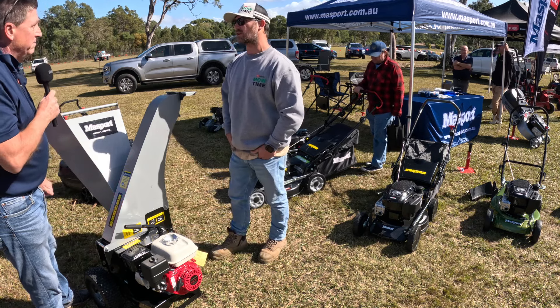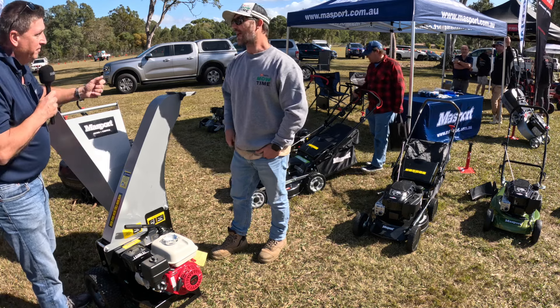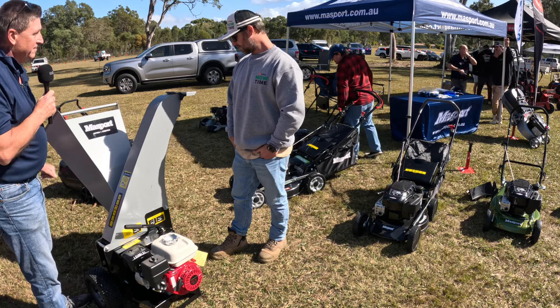So you've got an electric start model as well — just for all the people who can't pull it anymore, who just want something easy. It's got an electric start. Perfect, lovely, awesome.